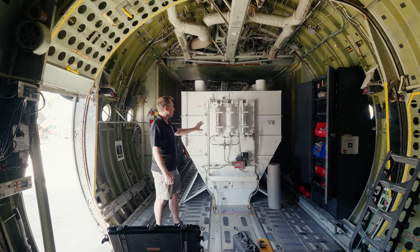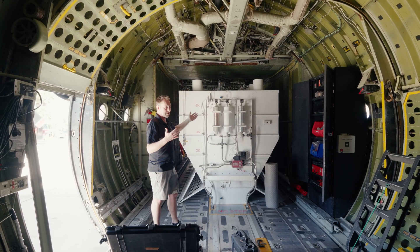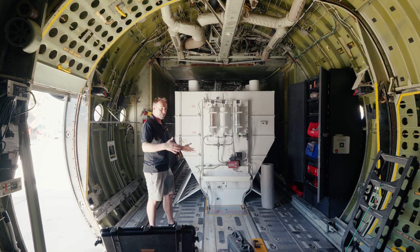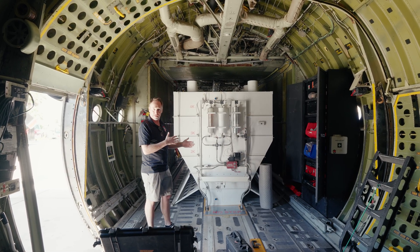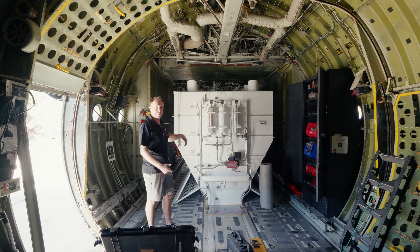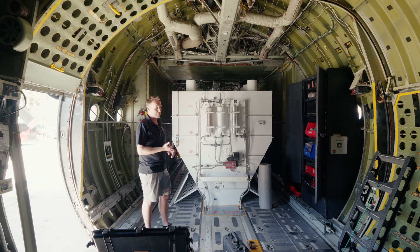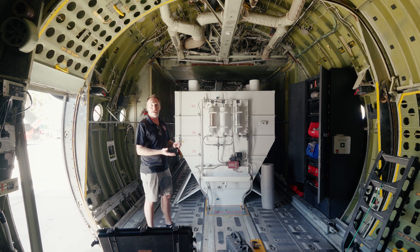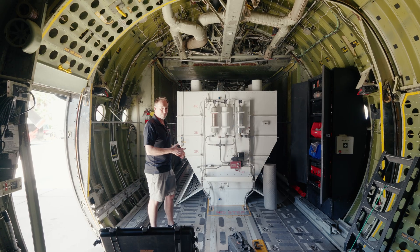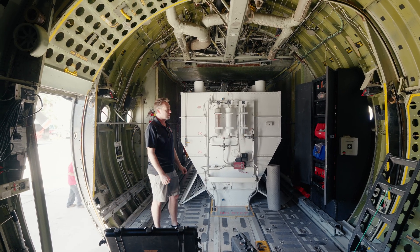Electrical on the front end, hydraulics on the back end, venting on top. Inside the tank it's very simple — just bulkheads and webs to keep the water from sloshing, which keeps everything very stable. There are float indicators inside so we always know how much fluid is in the tank, because sometimes they'll do a quarter drop or a half load drop. They can control the volume — whether they want to put a little or a lot on the fire — there's a lot of adjustment.